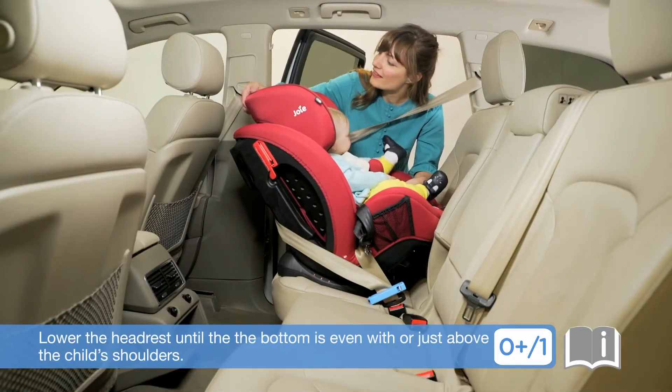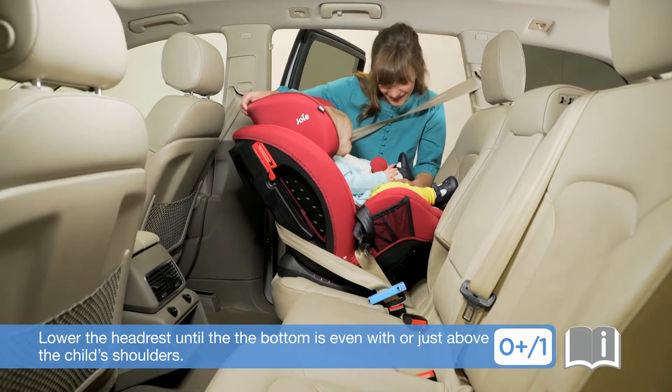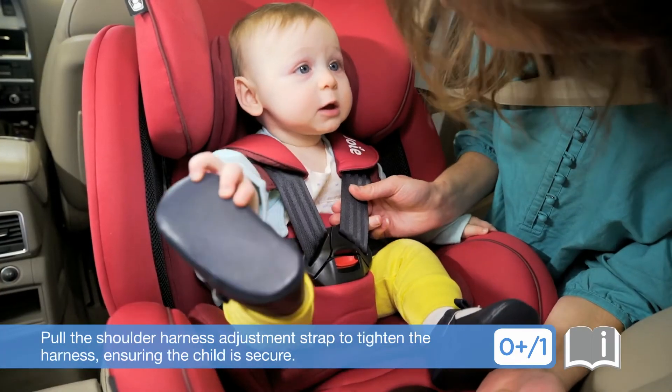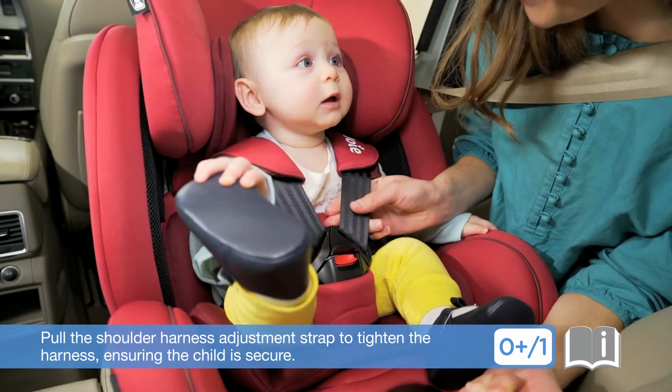Lower the headrest until the bottom is even with or just above the child's shoulders. Pull the shoulder harness adjustment strap to tighten the harness, ensuring the child is secure.